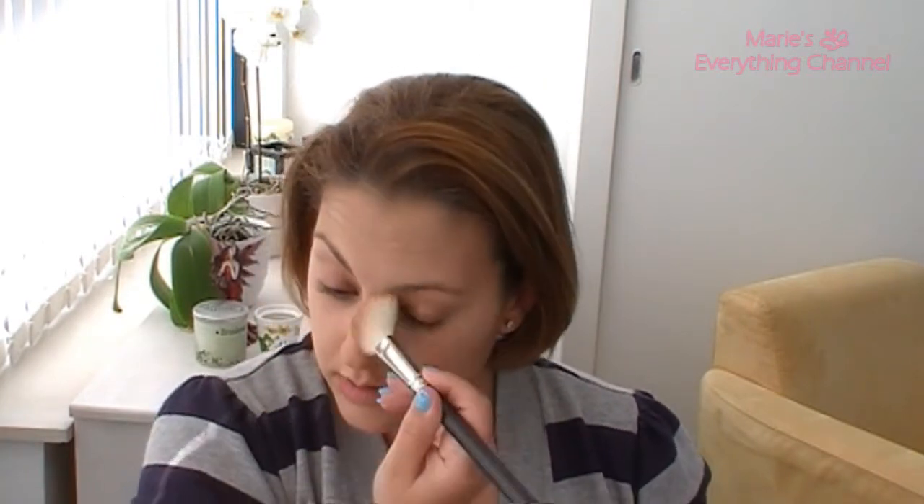So that's the contouring that I do. If you want to soften everything up, that's that.